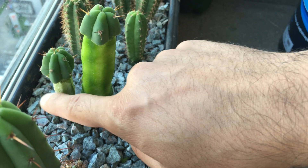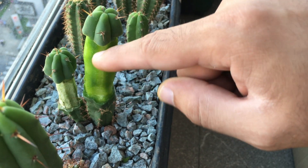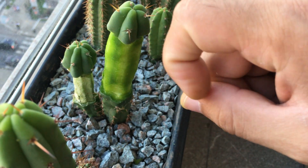Hopefully it'll survive corking like this one. I didn't damage the inner vascular ring, so I think it's fine.